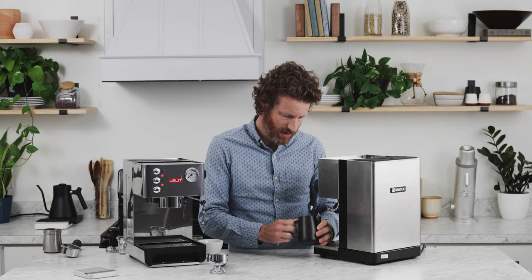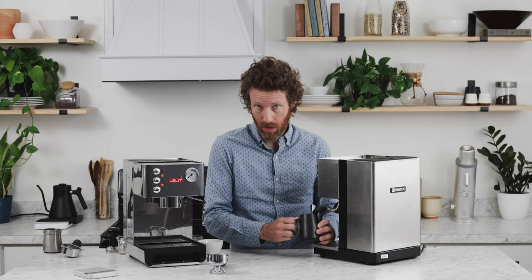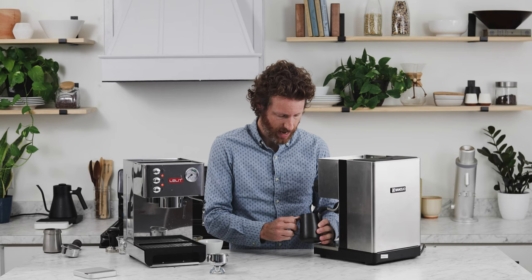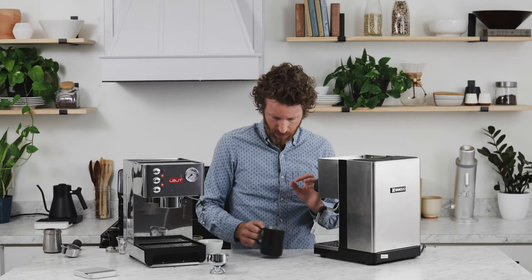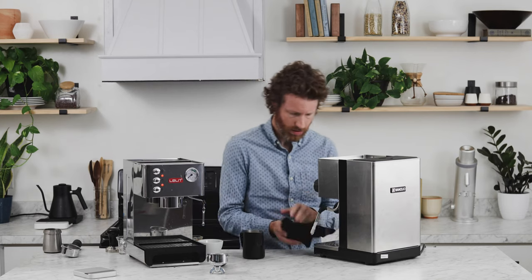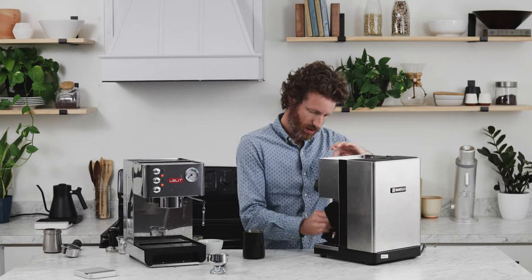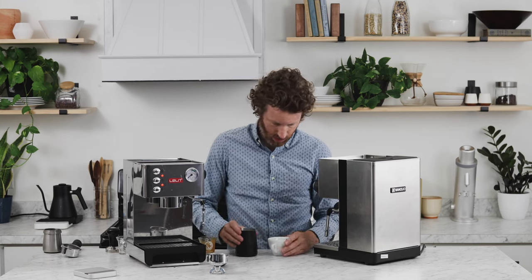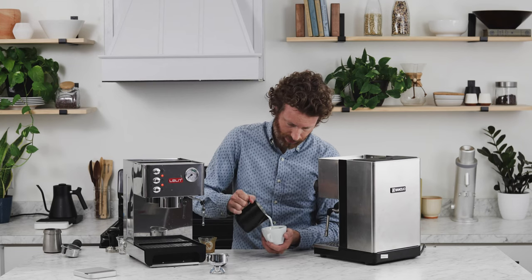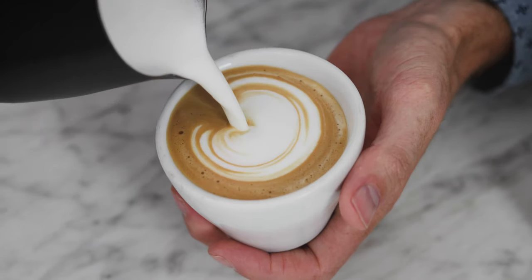You can get a really good vortex going with the Silvia. It has only one hole in the steam tip, but it is really powerful, especially compared against the Anna. It's also really fast and produces really nice results. You'll be able to get latte art if you can do that sort of thing.